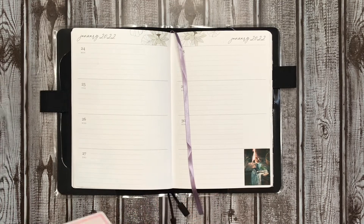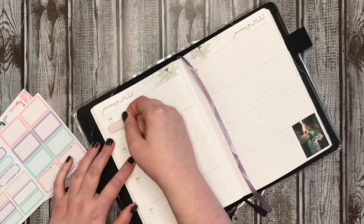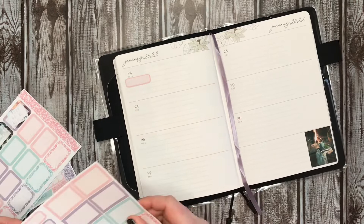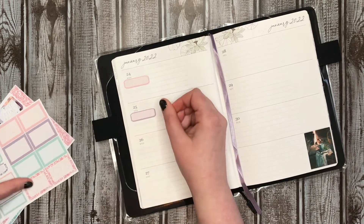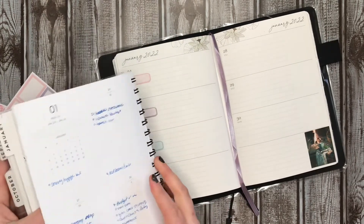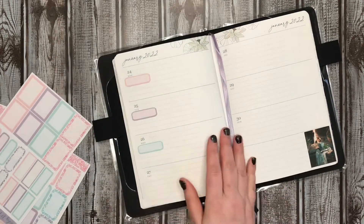First up, we're going to go ahead and put down my stickers for my YouTube videos. I'm just going to line it up with this line here and alternate colors. It's the end of the month going into the next month, so I have pretty much a video every day that I plan to put up based on my pre-plan calendar. This is Monday through Sunday, all these videos. Today is the 22nd, so I have a lot of videos I've got to get done this week.